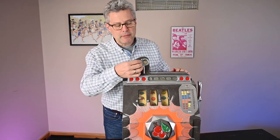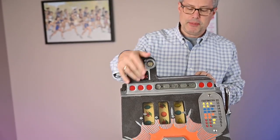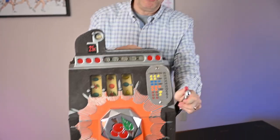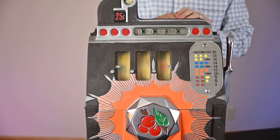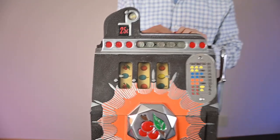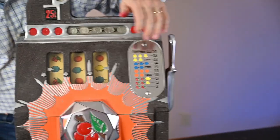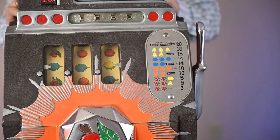Let's give it a pull. This quarter goes in here, drops down into here, pull the lever — gradually stops. Oh, we just missed winning. If you look, three plums would have been 14 quarters, but we just missed.